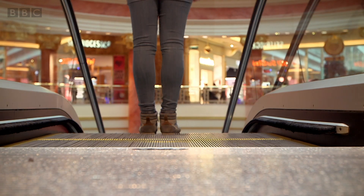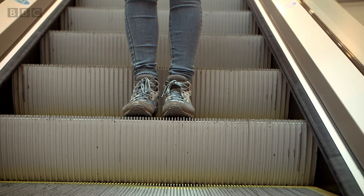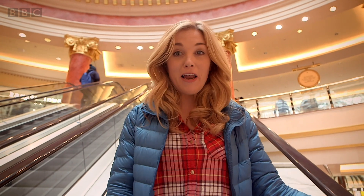Let's go! Now can you see that I'm stood still but I'm somehow moving? That's because the escalator is moving downwards and it's carrying me to the floor below.